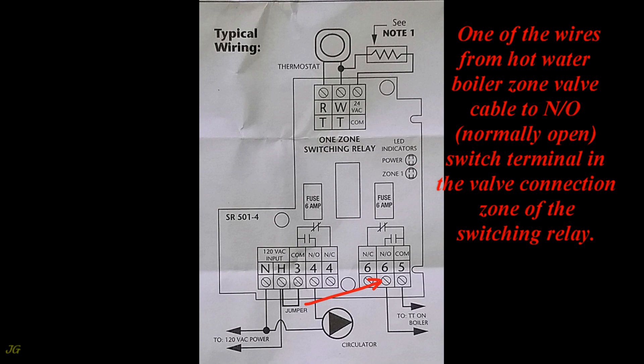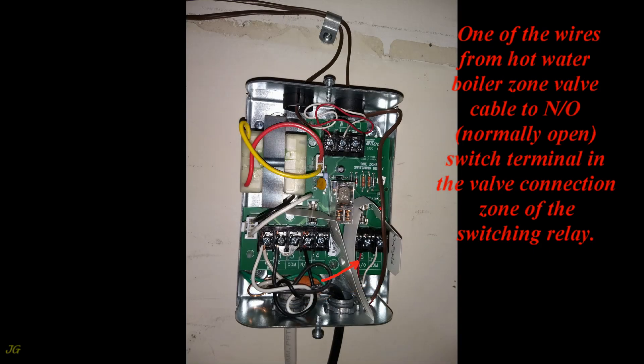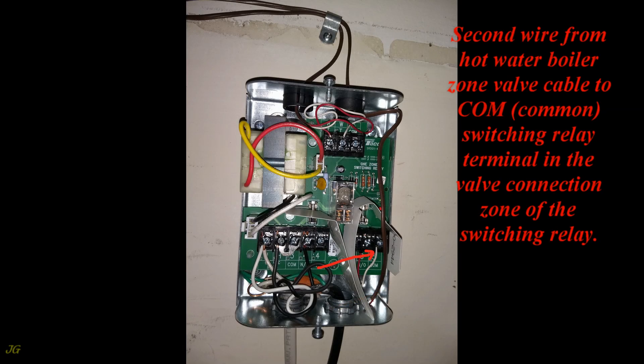One of the wires from the hot water boiler zone valve cable connects to the N/O (normally open) switch terminal in the valve connection zone of the switching relay. The second wire from the hot water boiler zone valve cable connects to the COM (Common) switching relay terminal in the valve connection zone.